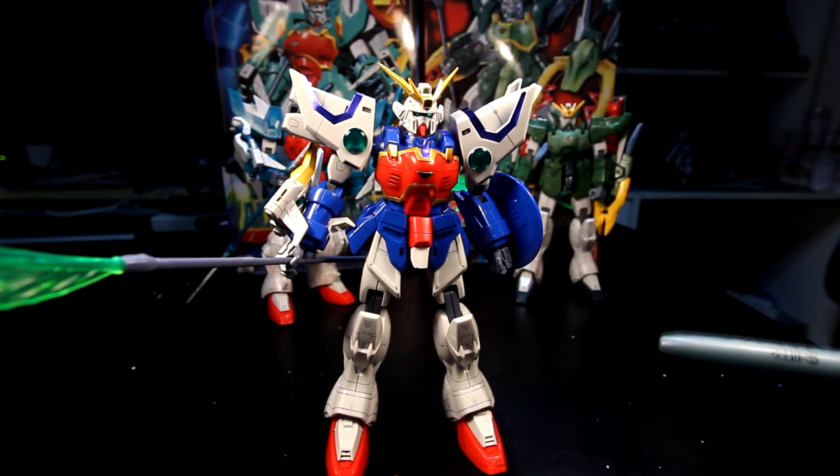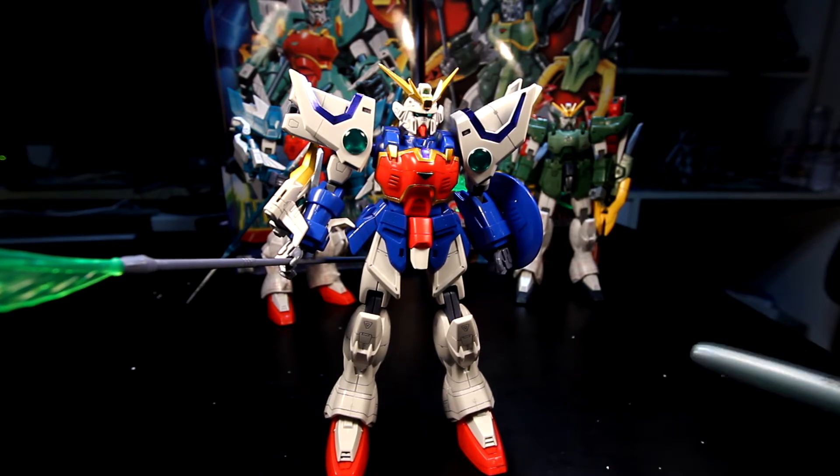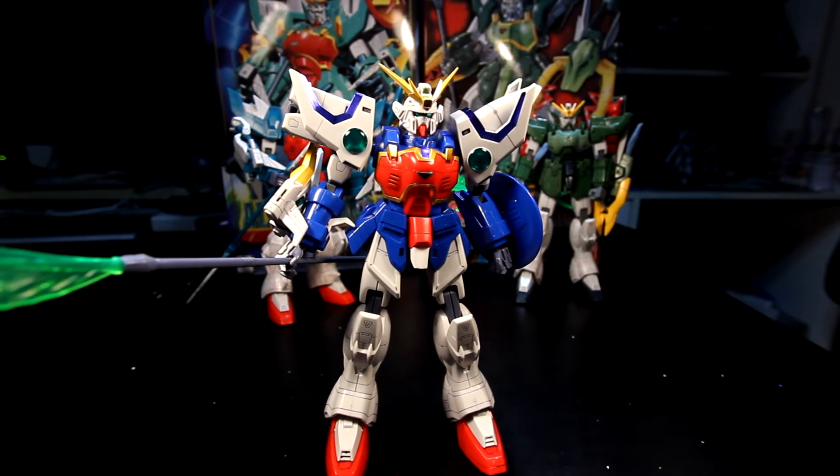Rather than starting from the beginning I started from the last, and I actually learned a lot — you guys will hear about that in the next video. This unit was actually released back in 1995, the age where Bandai had been working very hard to polish their skills in plastic model kits.